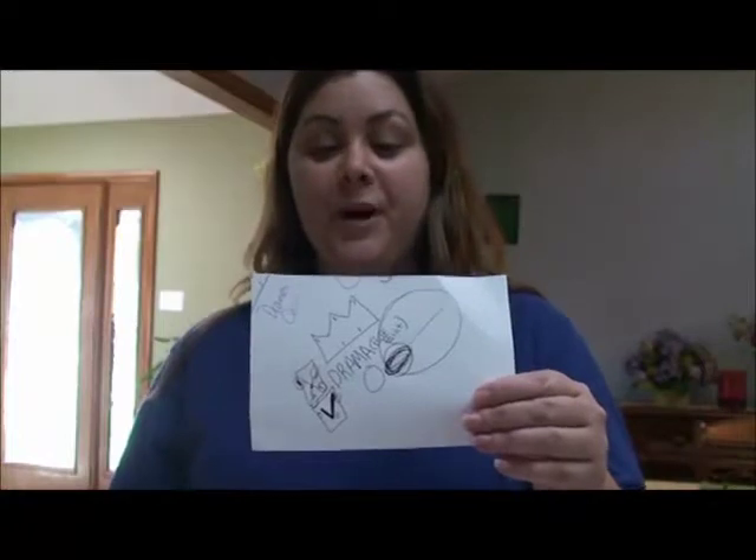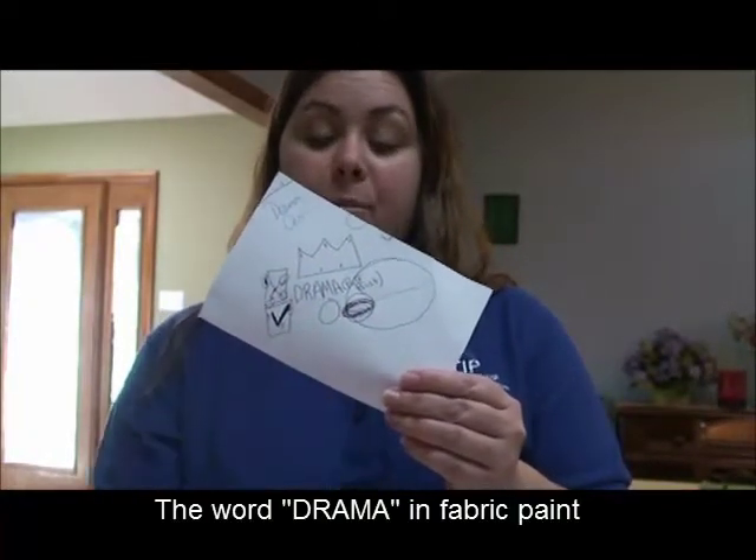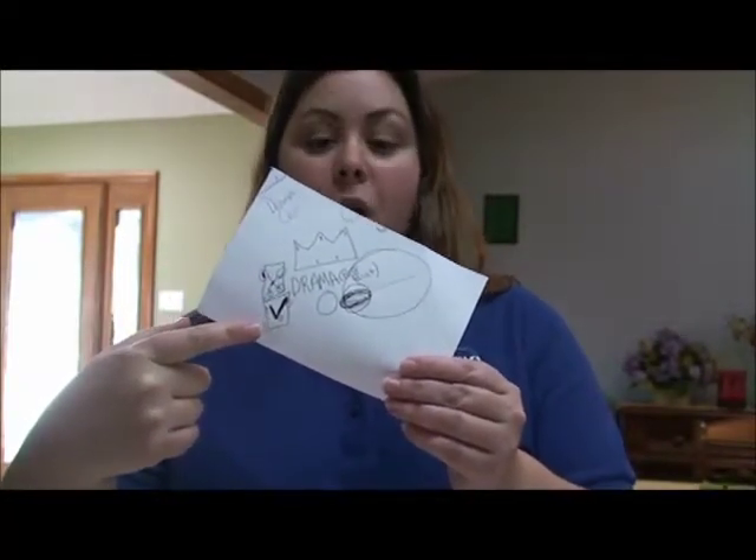The design that she came up with had a crown at the top, the word 'drama' in fabric paint, and then a box for an X and a box for a check mark.